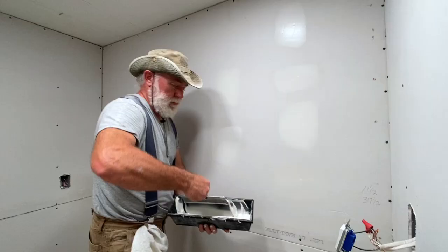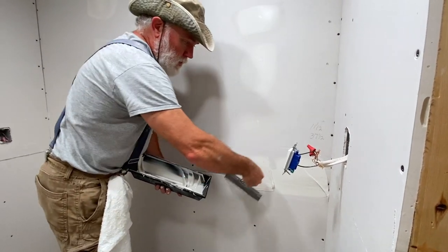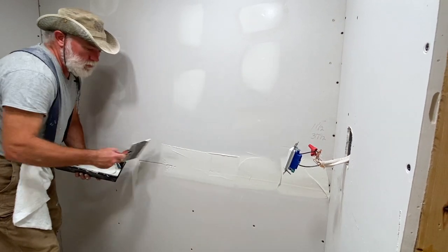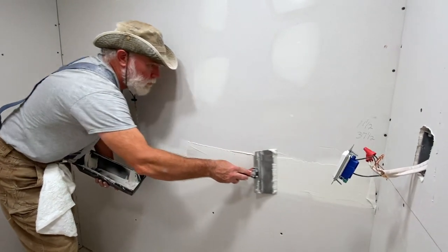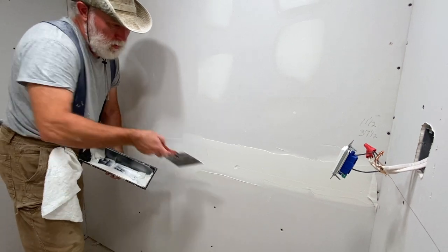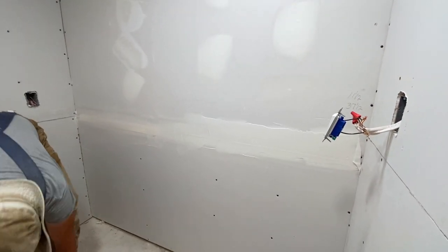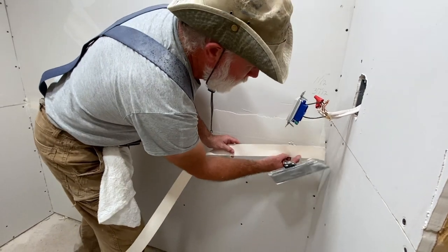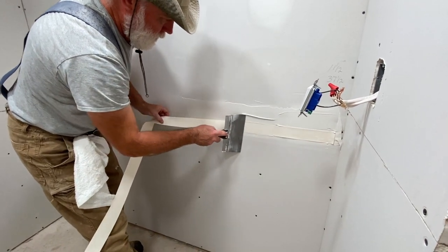It's pretty simple to cover the screw holes and get the tape on it. Taping the seam is a little bit different — you want to get plenty of mud on the wall to give the tape something to set into. Use a little light pressure just to even it out, and try to make sure we don't have any air bubbles underneath the tape. Just start the tape down here in the corner and press it into the mud as we go.